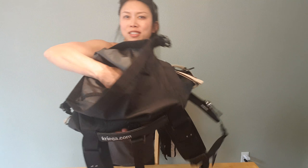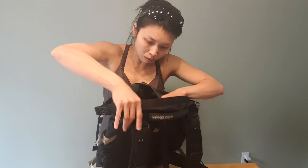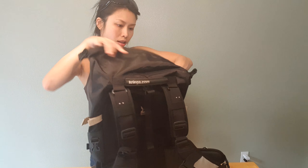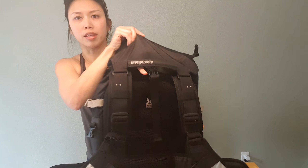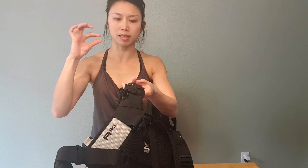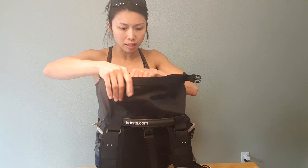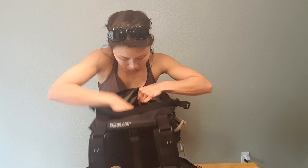The bag is all black so it's really hard to see, but there's a sleeve for the CamelBak in here. I actually put a velcro strap here to clip the mouthpiece of the CamelBak in place.